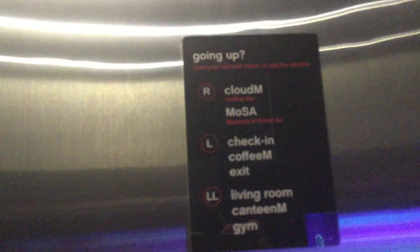Here on the floor, the roof is for MOSA — M-O-S-A — and Cloud M, which is the rooftop bar. MOSA means Museum of Street Art. Museum of Street Art.